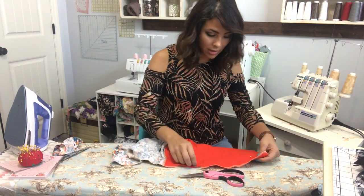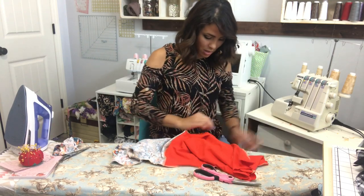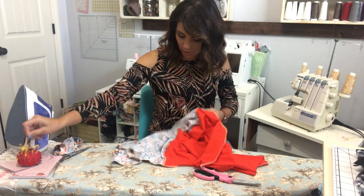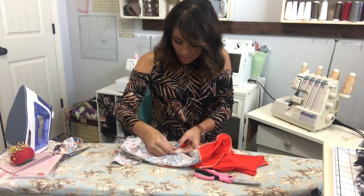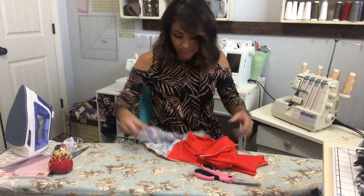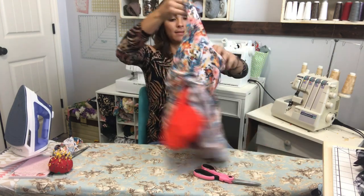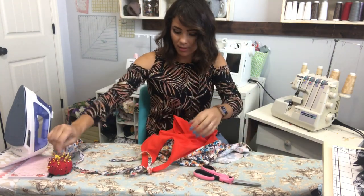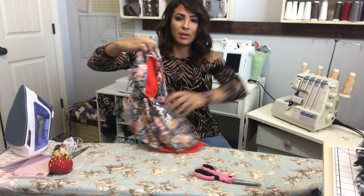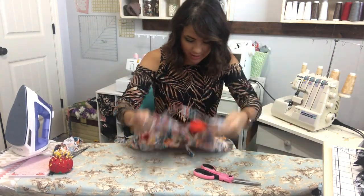I've sewn both of my sides now and I'm going to remove the pins. Sometimes I forget to remove the pins and then it looks all wonky and I realize I left a pin in there. Now I'm gonna open it up - there it is! Look at that, my tank is basically done.